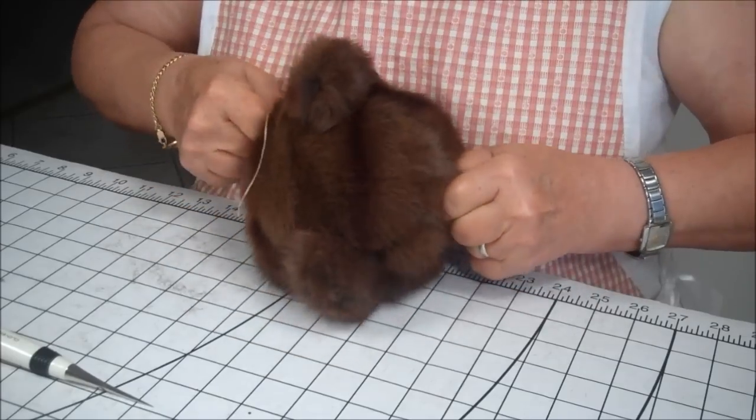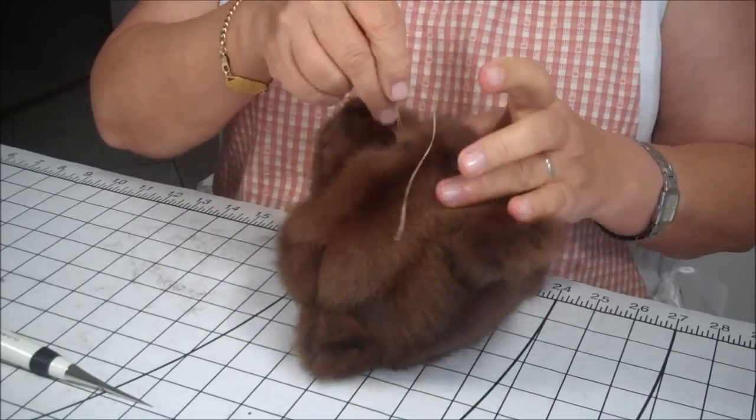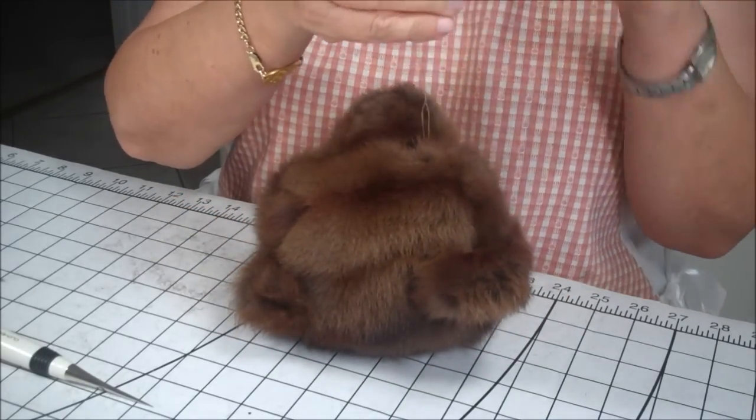If it does create a dimple, sometimes you can just pull on the back of the head and it will release the string from the skin.